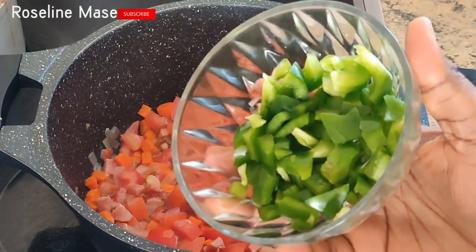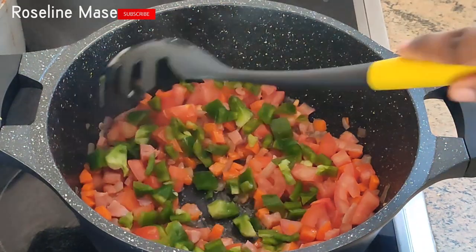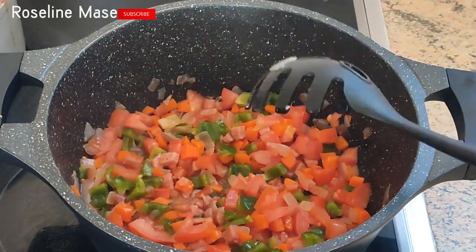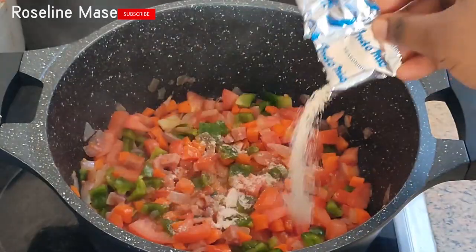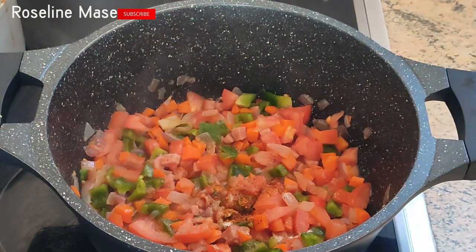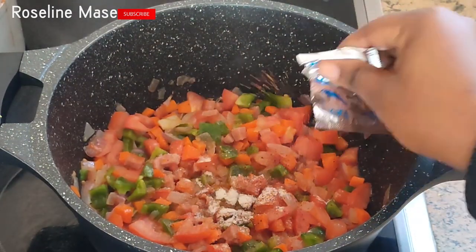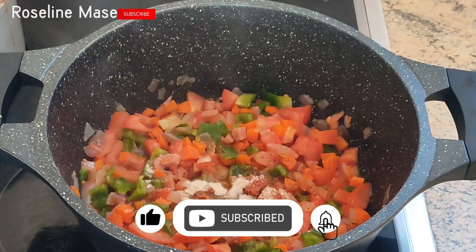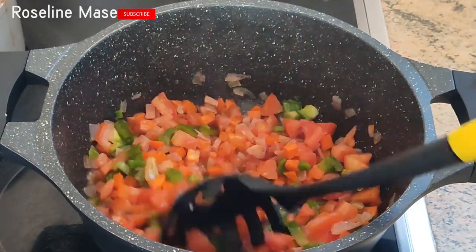The next thing I'll do is add in the chopped green bell pepper and stir everything together. Then I'm going to add in the seasoning — I'm using the seasoning that came with the Indomie. I'm cooking four packs but only using three sachets of seasoning, because I don't want it to end up with a very strong taste or be too salty. I'll mix everything together and allow it to fry for some minutes.